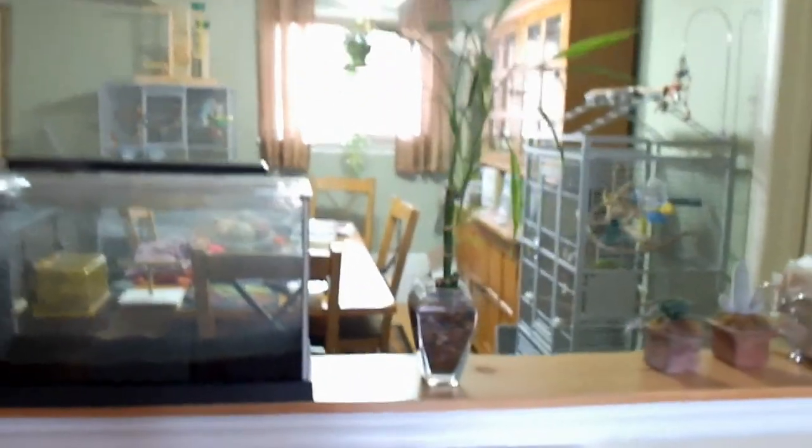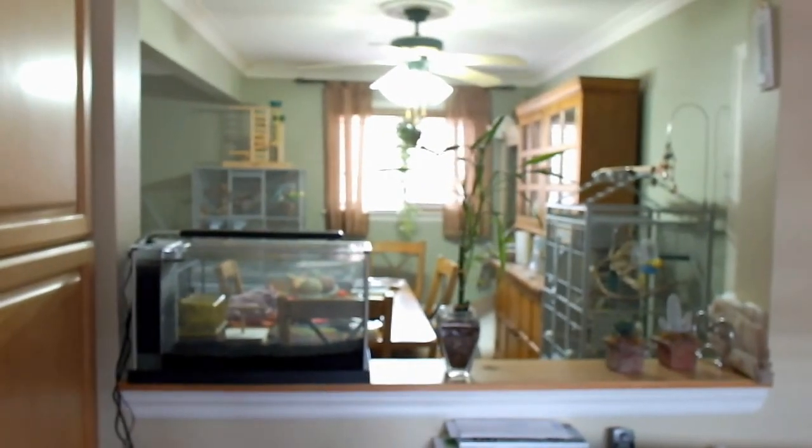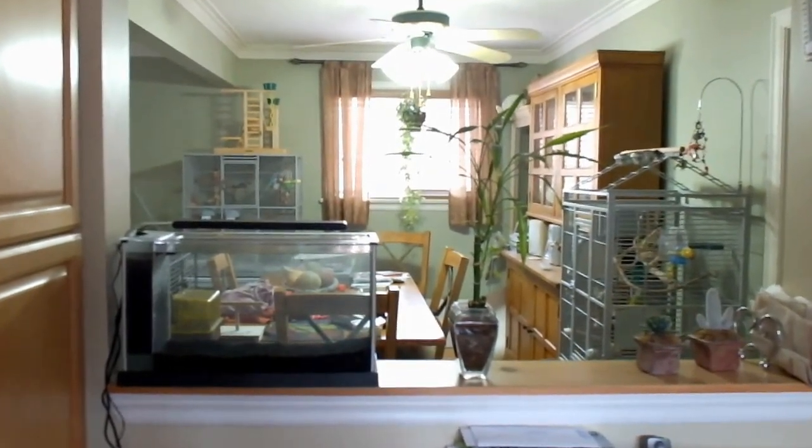And this is what my cutout looks like in my kitchen, looking into my dining room. I got my birds there — three of my birds actually — so they can have a good view of the fish tank.